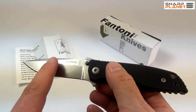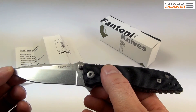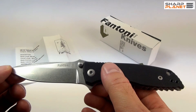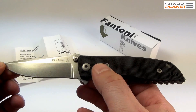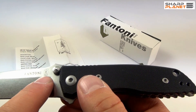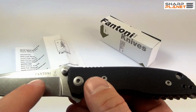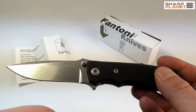The hardness of this blade from this special steel is really, really high. It goes up to 61 to 62 HRC. You can also see a Fantoni logo and the word Italy on it, and a nice stone wash finish.